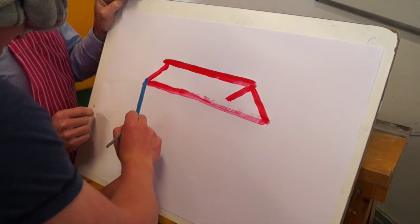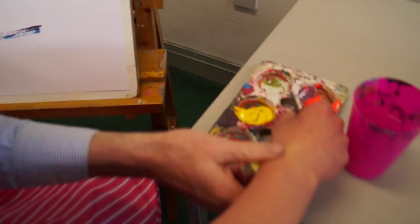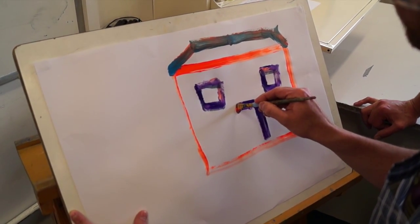Straight down now. Straight down. Nice, big, spacious. A bit more blue paint now — we're generous with the paint here. Straight down, okay, back to where you were. And stop. Straight up now. And more lift. Yeah, and a small painting there now. Stop. Straight down.